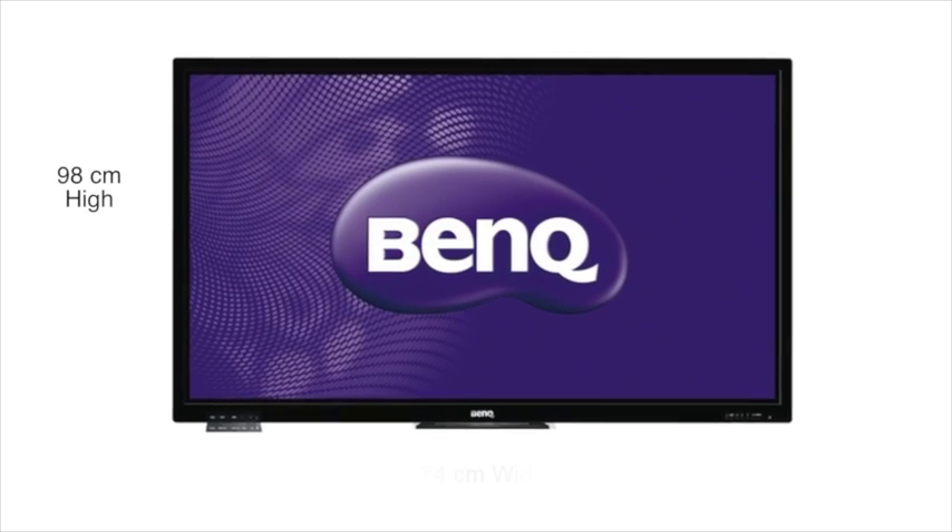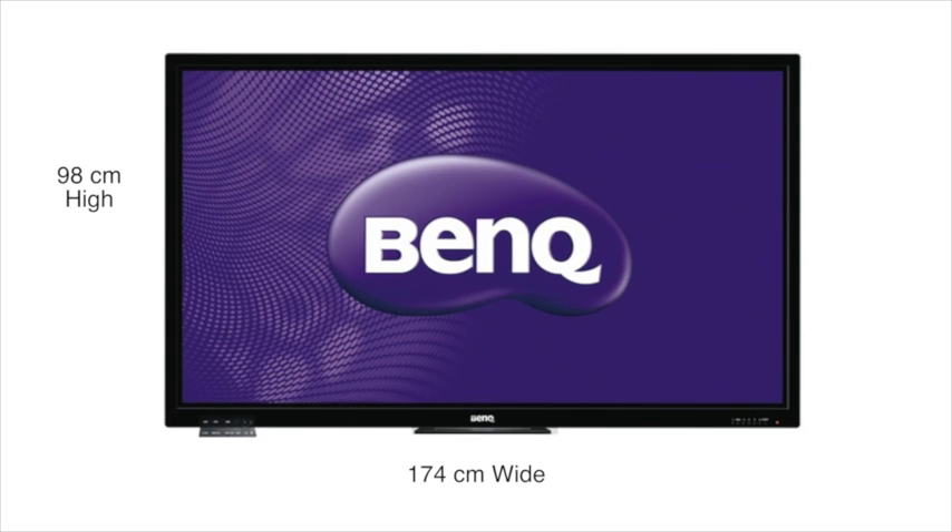BenQ welcomes Australian schools to the world of superior high quality 4K resolution with the IFP RP790. Its unique size is 98 centimeters in height and 174 centimeters in length, making it much closer to the standard size blackboard.